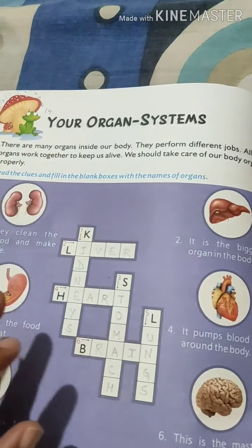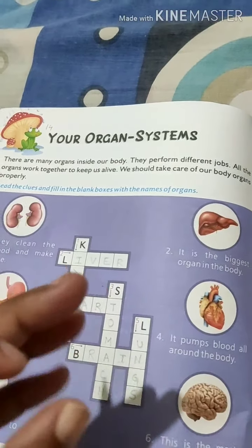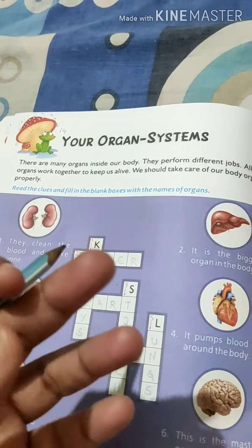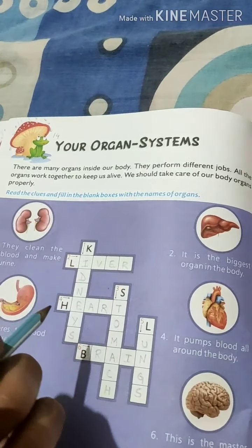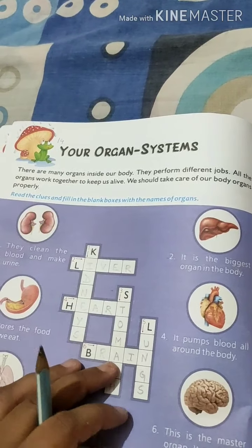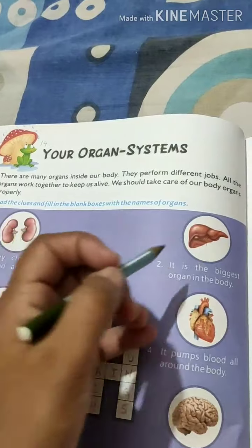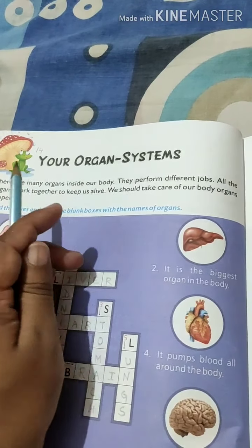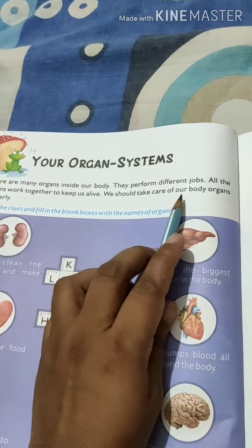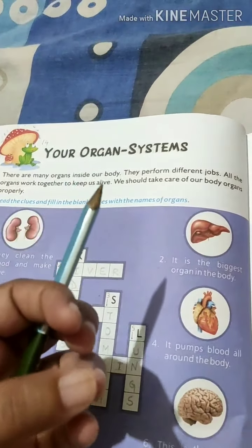Our body is made up of several organs which perform different duties — they have different types of work. If we talk about the brain, it works to think. If we talk about the heart, it works to pump blood. Every organ has different work, so all the organs work together to keep us alive. We should take care of our body organs properly.